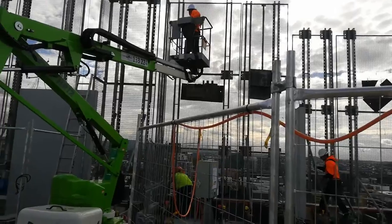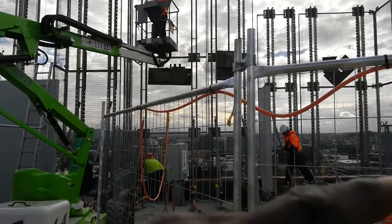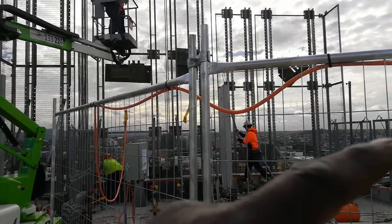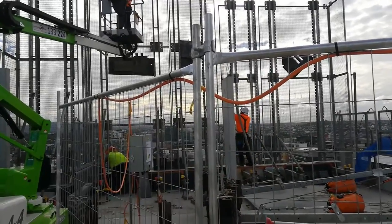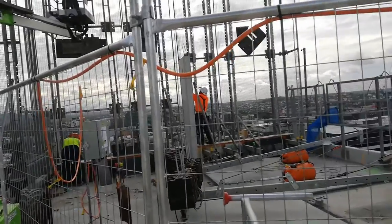They'll jump it and then put the rakers on. You remember the rakers? These are the rakers that Mitch is putting on now. Those are called rakers. They've already jumped those screens.